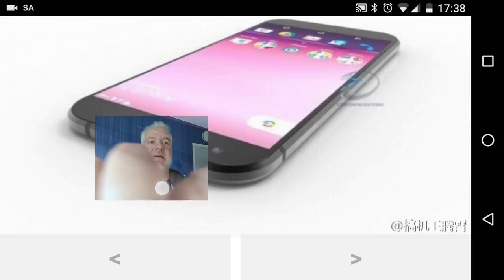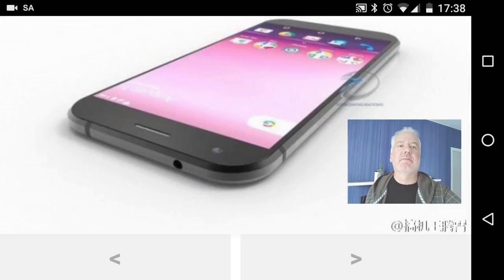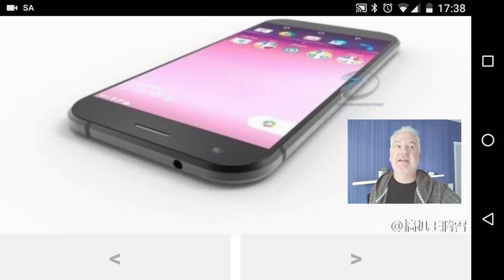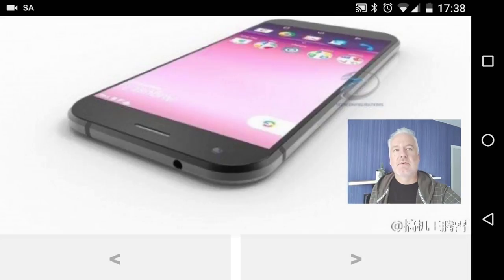Here is the Nexus Sailfish from the top, and you can see that it will have a 3.5mm headphone jack. That's great — I like that the next Nexus phone will still have a 3.5mm headphone jack.